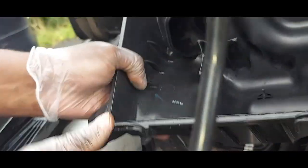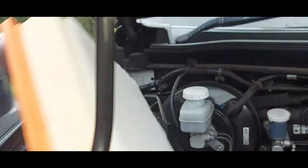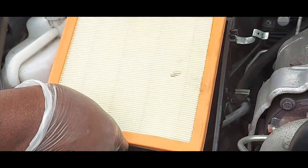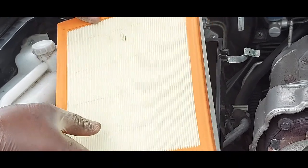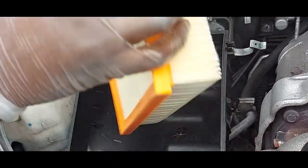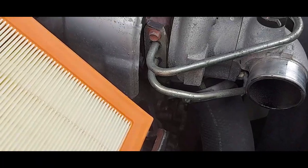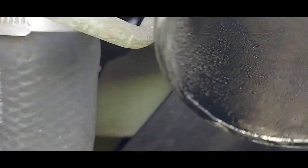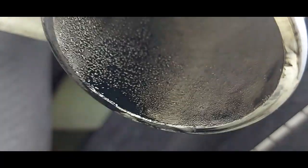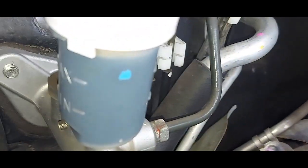The new filter goes in this way — don't put it the other way, it won't go in. I also want to point out that you can see the seals are leaking, which is a sign to watch for. This is the seal here.